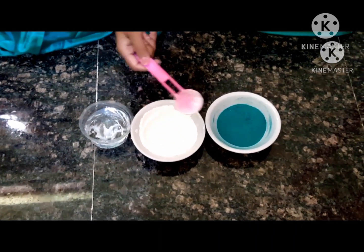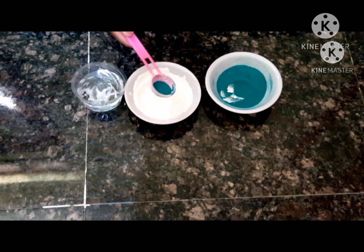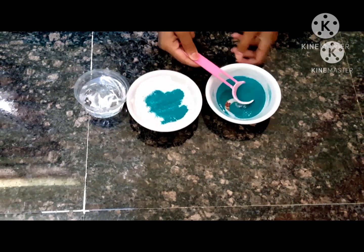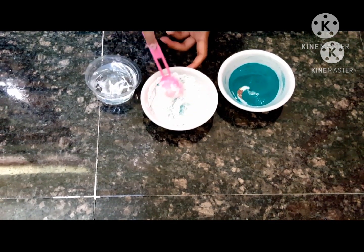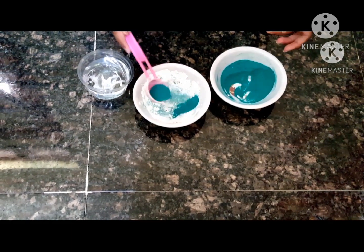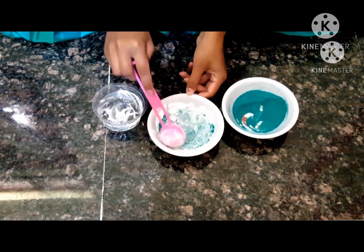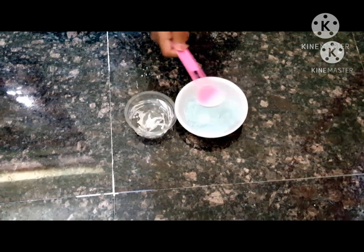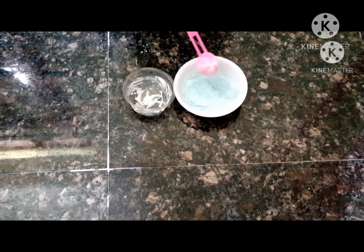The first thing you need to do is take some rice flour, then grab however much rangoli powder you want and sprinkle it in. Really mix it until it all combines. You can add more than one rangoli color if you'd like, but I'm just going to stick with one. Right now it looks like a light color, but once you add water it will get a little bit darker.